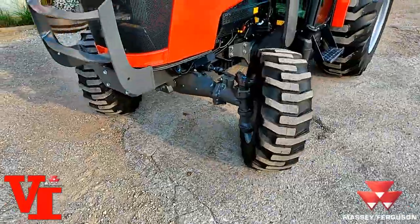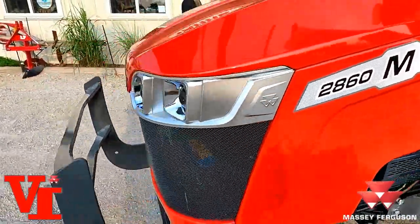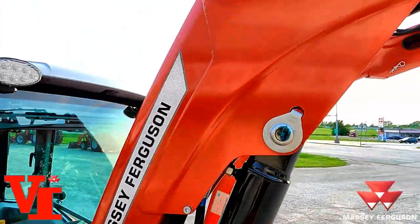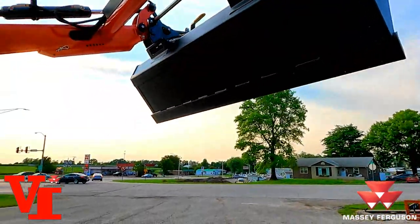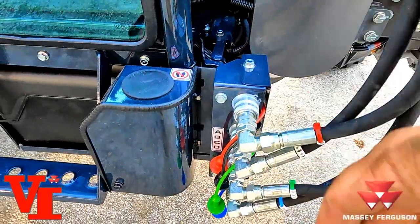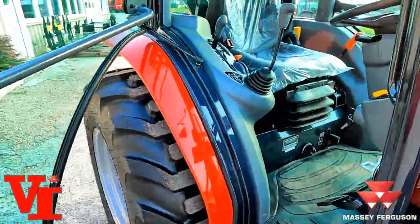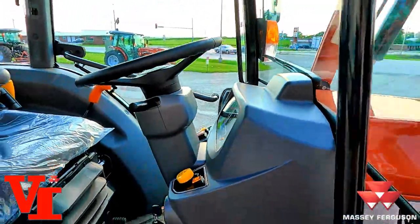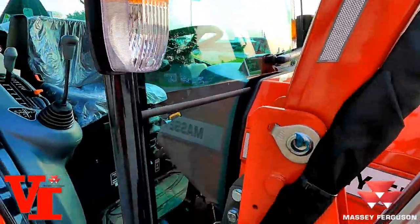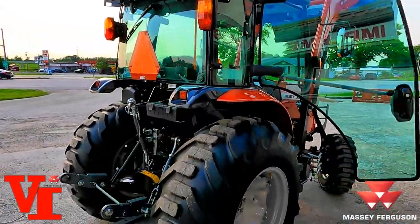What's our number one feature that customers talk about? Ground level fueling — and it's available on the 2860M with the new style hood and new power plant. This one features the FL2814 loader. It's got the couplers here to make it easy to connect and disconnect. Your fuel filter pump is right here. It's a two-door cab — you can get in from either side. Big mirrors are standard equipment, hazard lights, front wiper — just a super nice cab.